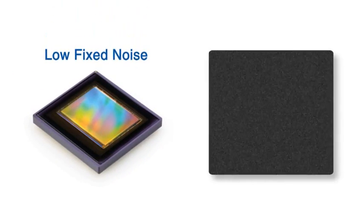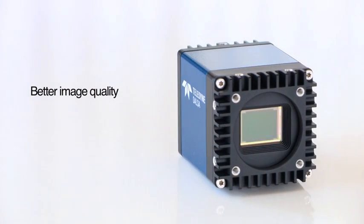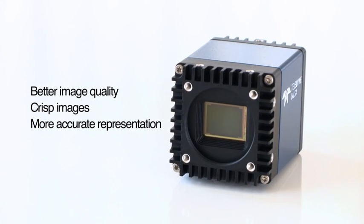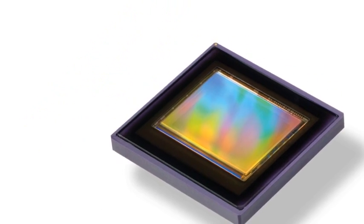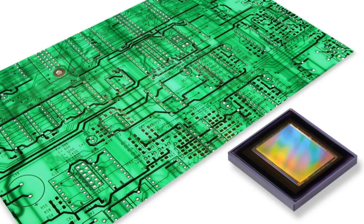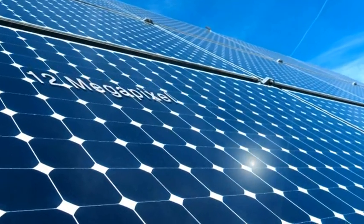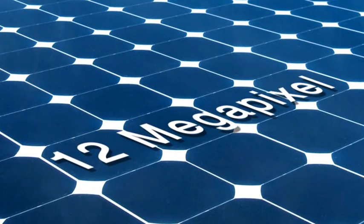The sensor delivers very low fixed pattern noise and photoresponse non-uniformity, which means better image quality, crisp images, and a more accurate representation of what you are inspecting. The sensor also delivers improved shutter leakage which, combined with high pixel capacity and anti-blooming, greatly reduces image artifacts from very bright spots within an inspection scene. The 12 megapixel Falcon 2 delivers the industry's highest resolution in its category.